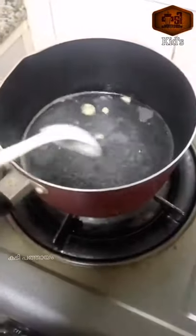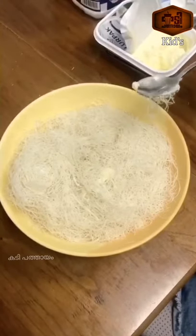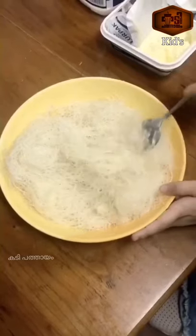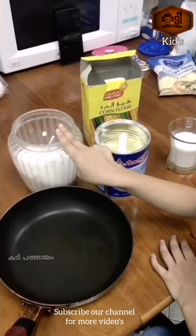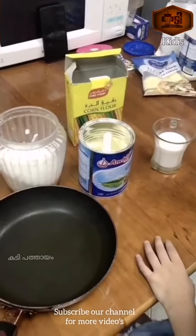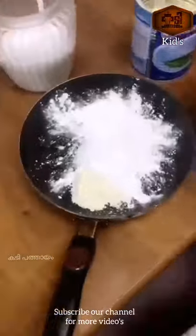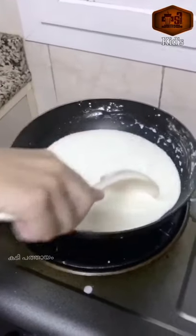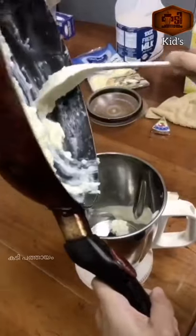Mix it up. Add sugar, then add corn flour, and mix it all together.